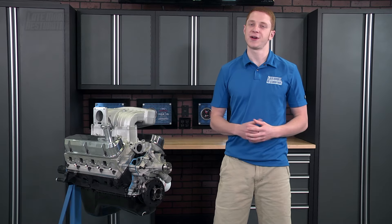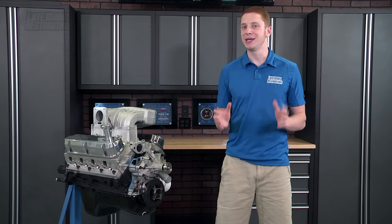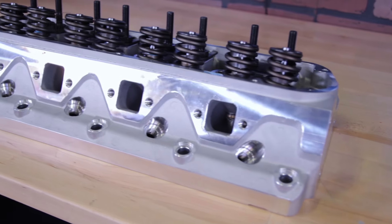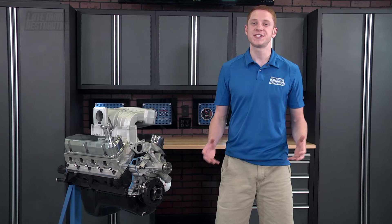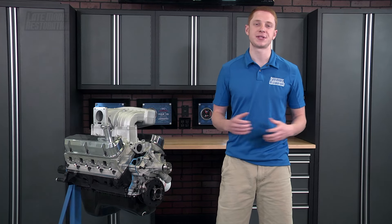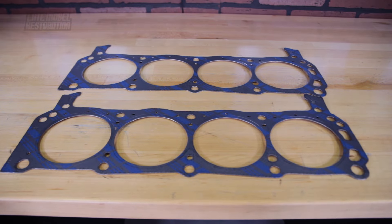When it comes to cylinder heads, there are without a doubt many, many choices. From our in-house SVE heads to Trick Flow, Edelbrock, Ford Racing, and AFR, there are several choices to choose from to fit your build. Whatever cylinder head fits your needs, you'll want to pick up a set of high-quality Ford Racing head gaskets as well.